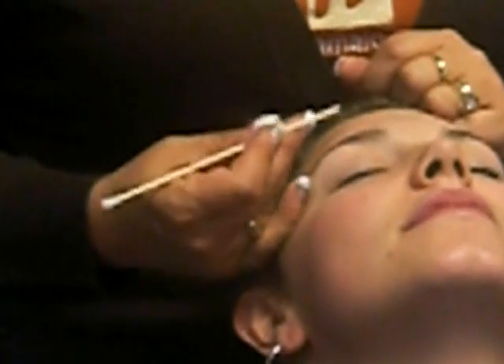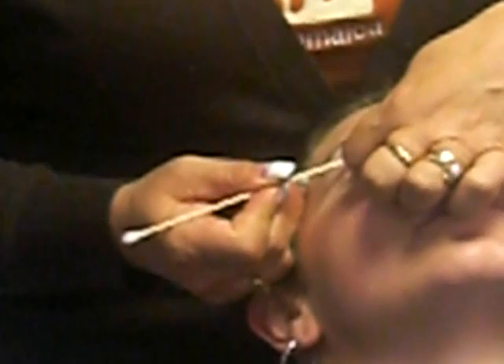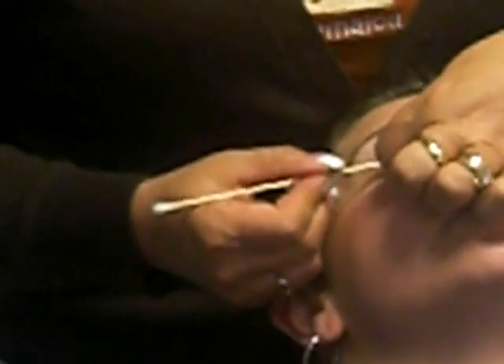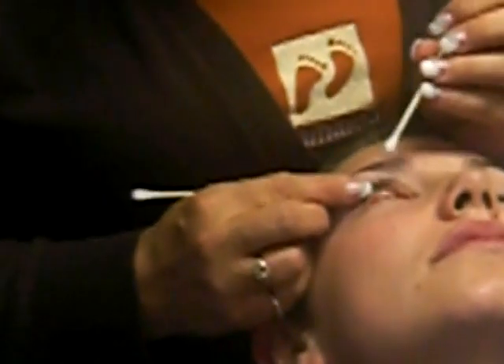If I grab her eyelashes now, I'd grab the bottom and the top ones together. So all I'm going to do is lift the top ones. Grab it, pull it towards her feet like this, now roll it over the top. Got it — I can see that piece of debris.